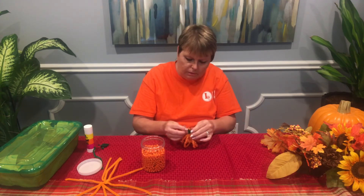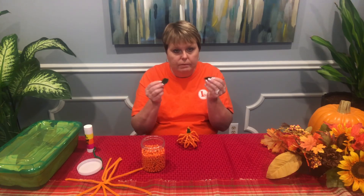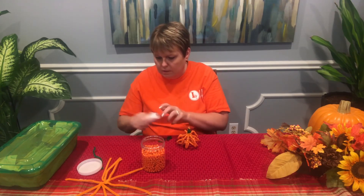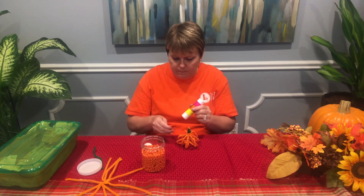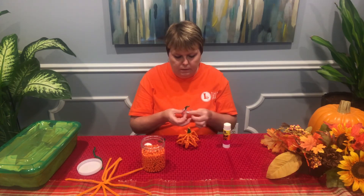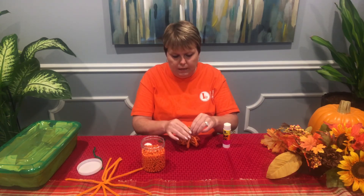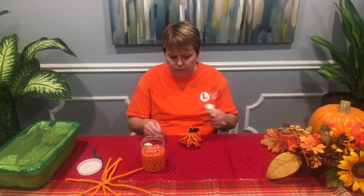I think one is going to be enough. I've cut out a few little leaves out of some felt, so I'm going to glue them on. You don't have to add your leaves if you don't want to, but they will be in your kit in case you want to use them to decorate with.